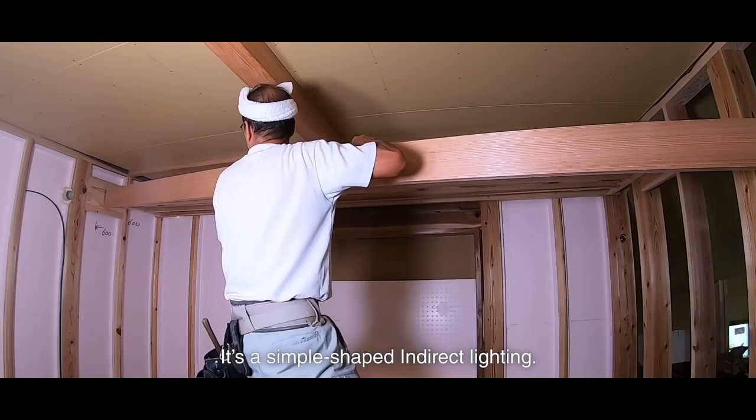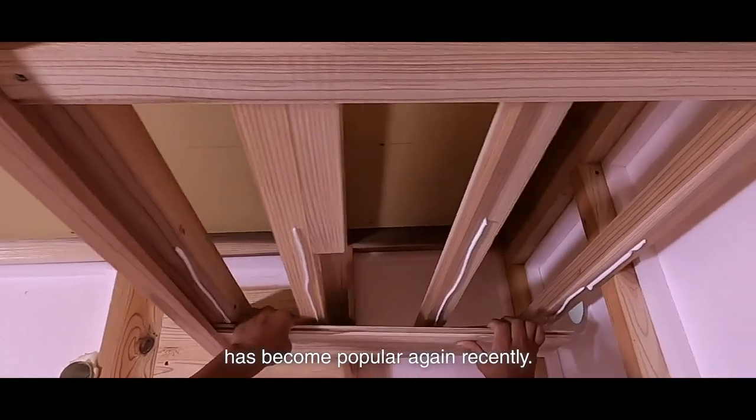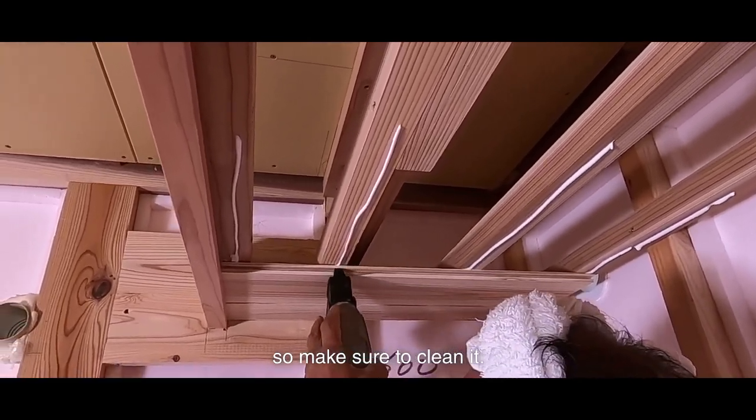It's a simple shaped indirect lighting. It seems that indirect lighting has become popular again recently. However, it collects dust, so make sure to clean it.